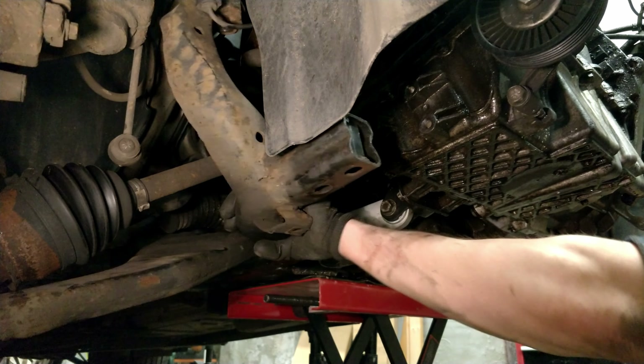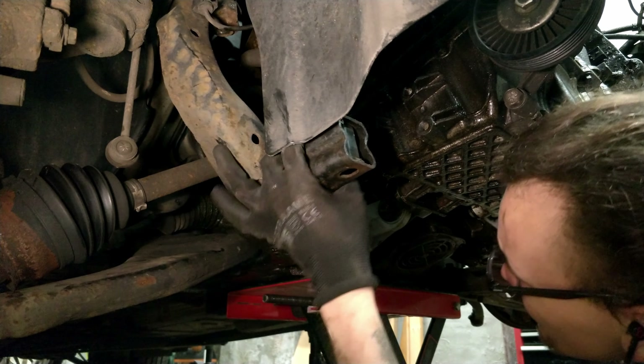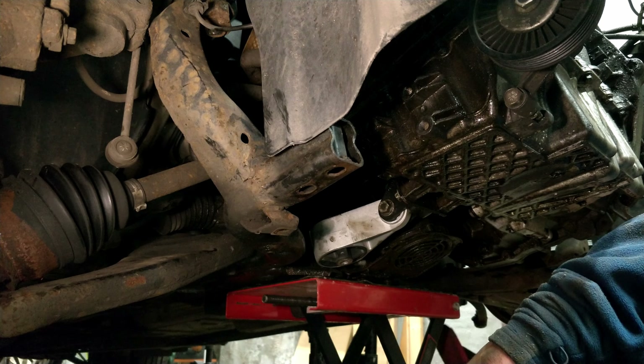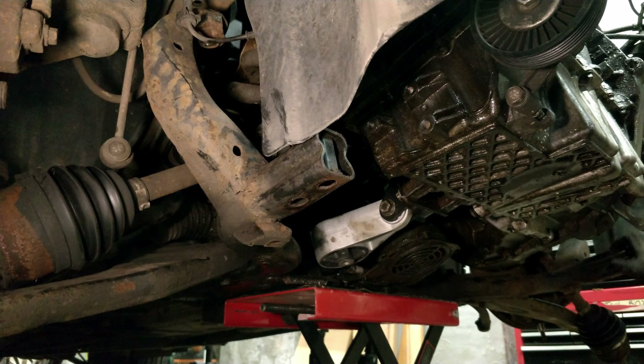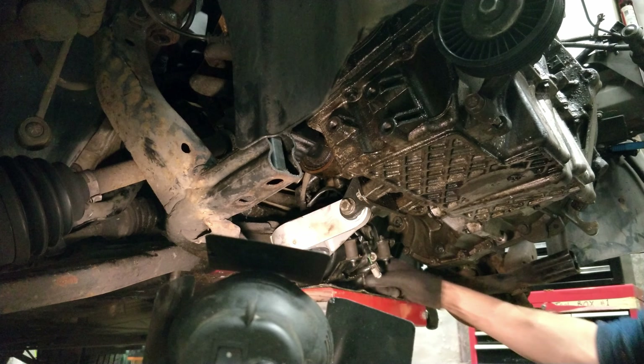Let's see how much further we get now. What's holding you up? I can see power steering pipes and wires still connected. All right, the power steering pump is disconnected.